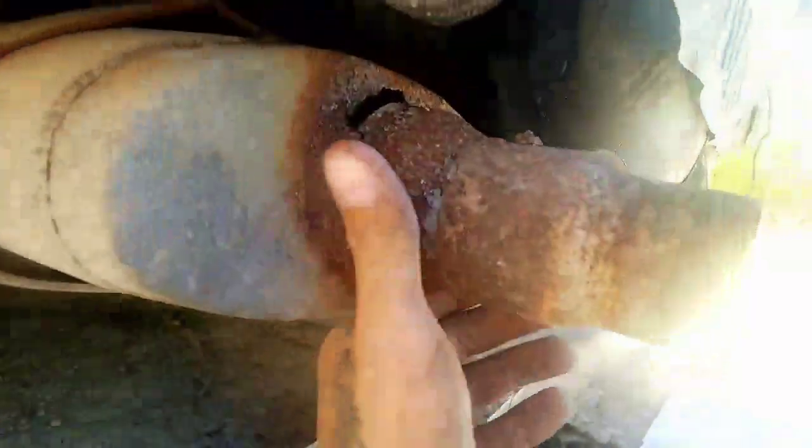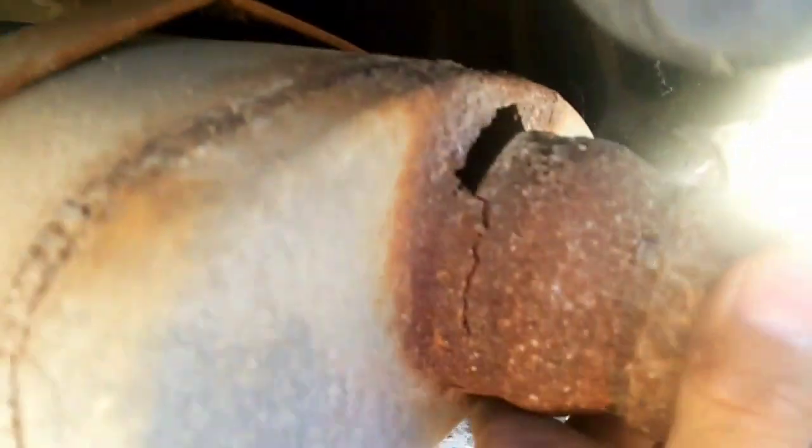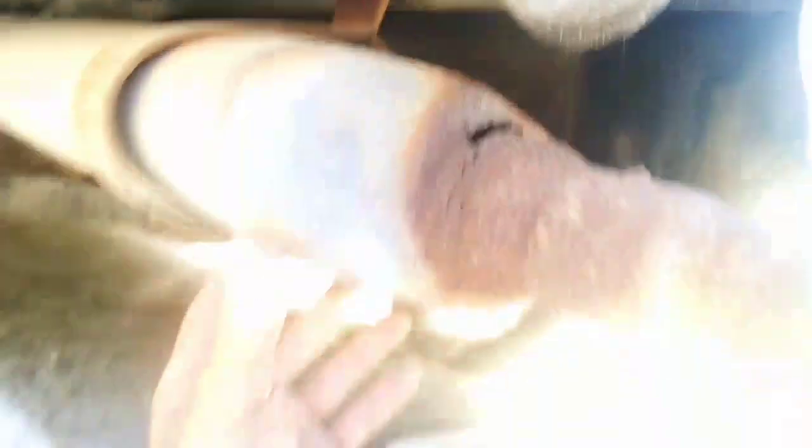Alright, let's take a closer look at the exhaust. You got ports right there, baffles — check it out, very nice.